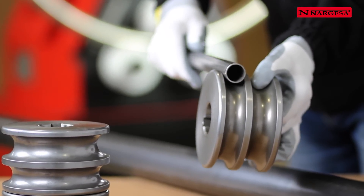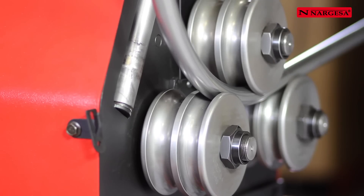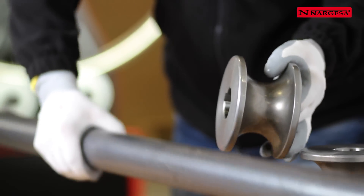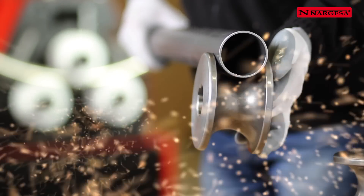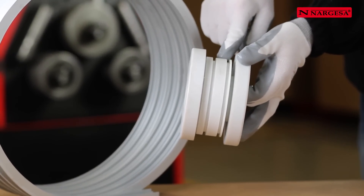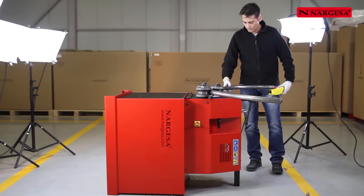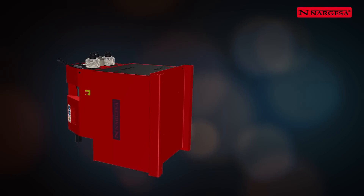For round metal tubes, rollers of steel tempered to 58 Rockwell are made, which facilitate bending. Every measure of tube must be very well adjusted to its channel to obtain the best result. Rollers for special profiles are also available. When large radii have to be bent or there are height problems in the workshop, the machine can be tilted to facilitate the operative's work.